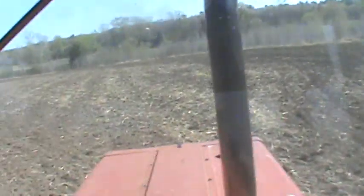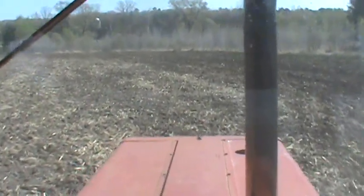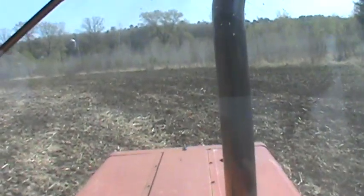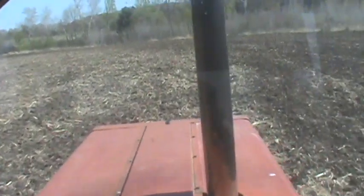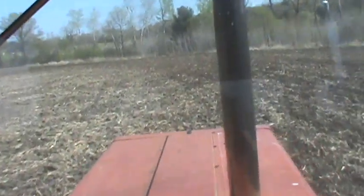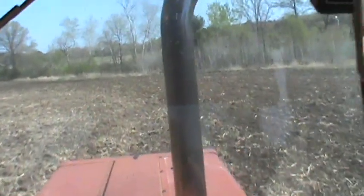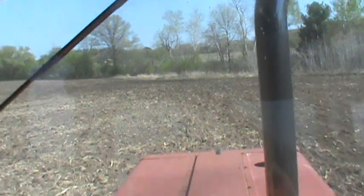Working up to get this field ready for the land before. This is actually a new piece of land I picked up. I don't know if I've told you guys yet or not, but I'm doing about 100 more acres this year than I did last year.